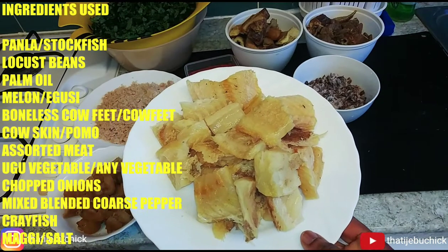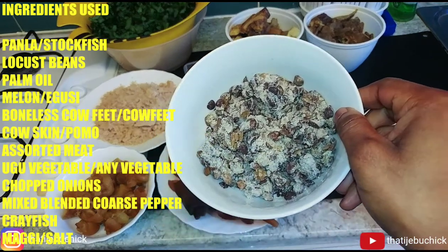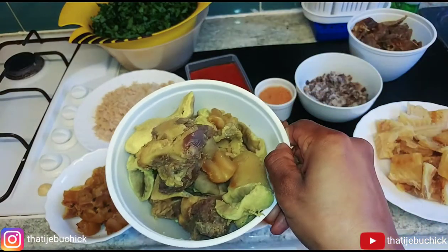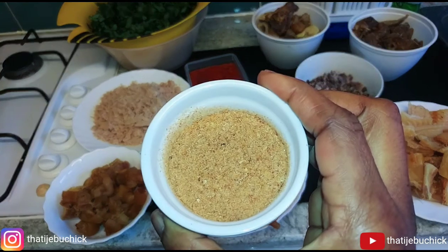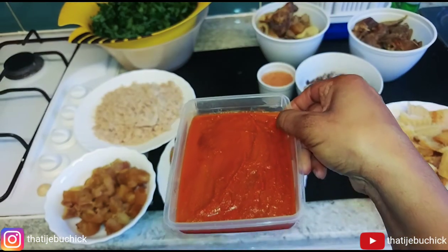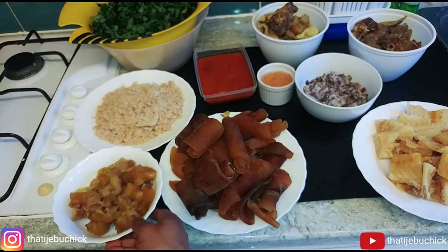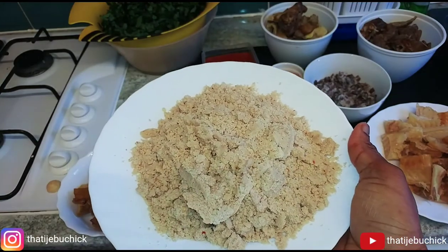Hi everyone, welcome back to my channel! Today I'm going to show you how I cook egosi soup in less than five minutes. My ingredients are: stock fish, iru (locust beans), fuku (cow lungs), blended crayfish, assorted meat, boneless cow feet, cow skin, blended pepper, blended melon, and egosi (which is blended melon). For vegetables, I'm using ugu leaves — I'm not a big fan of spinach, but you can use any vegetable of your choice: bitter leaf, water leaf, anything you prefer.